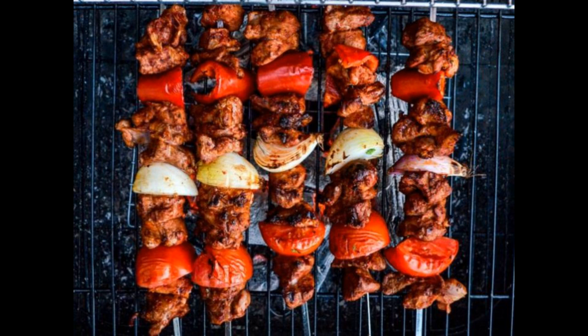Instructions for the side salad: Cook the quinoa according to package instructions and set aside to cool. In a large bowl, combine the cooked quinoa, chopped bell pepper, chopped cucumber, chopped red onion, parsley, and mint. In a small bowl, whisk together the olive oil, lemon juice, salt, and pepper. Pour the dressing over the quinoa salad and toss to combine. Serve the quinoa salad alongside the lamb shish kebab. This quinoa salad is high in fiber, vitamins, and minerals and is a great way to add more vegetables to your meal.